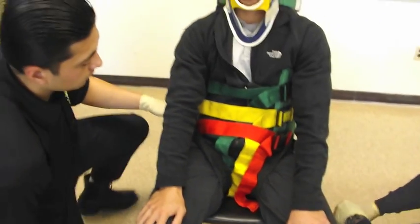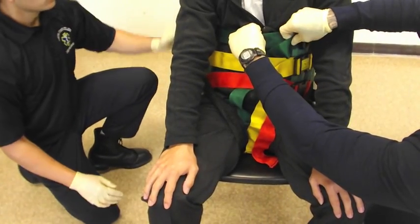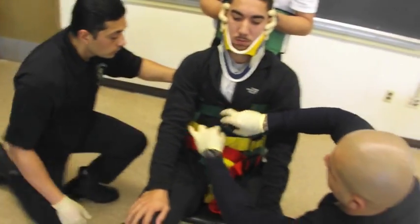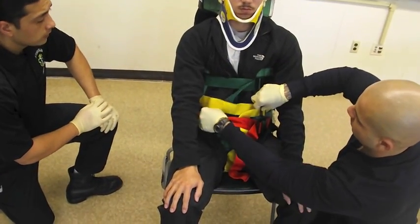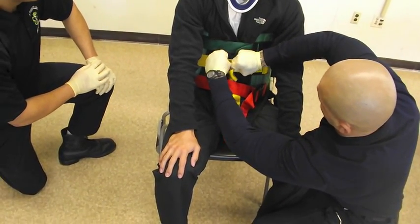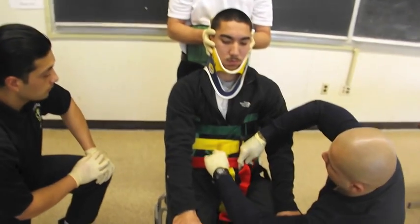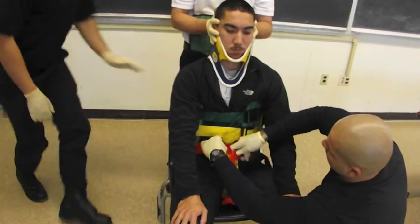Now with that strap down, they're going to go back and reassess their torso straps, because as you can see there's quite a bit of space between there. Louis is going to use the cross-threading method again, after telling the patient to take a deep breath, and he's going to make it tight enough so he can squeeze two fingers in between. He'll continue that with the other two straps.